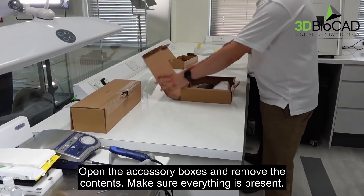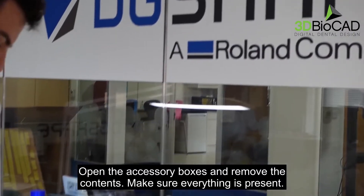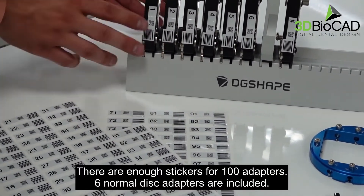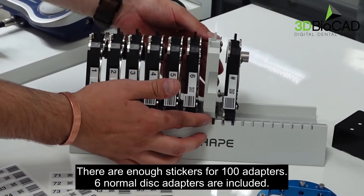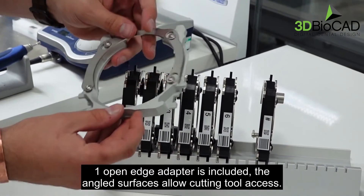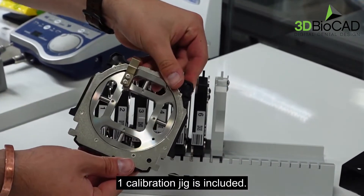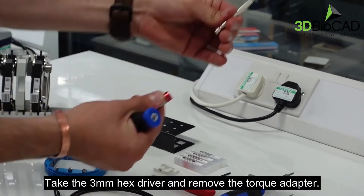Open the accessory boxes and remove the contents. Make sure everything is present. There are enough stickers for 100 adapters. Six normal disc adapters are included. One open edge adapter is included — the angled surfaces allow cutting tool access. One calibration jig is included. Take the three millimeter hex driver and remove the torque adapter.